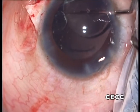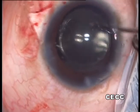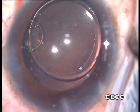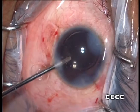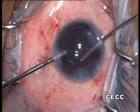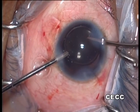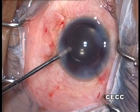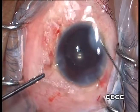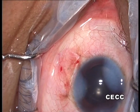The trailing haptic is compressed into the bag. At the end of the procedure, the intraocular lens appears very well centred. The scleral flap and conjunctival flap are closed with 8-0 Vicryl sutures and the residual OVD is removed. The clear corneal incision is closed with a 9-0 nylon suture. The pupil is constricted with intracameral pilocarpine.